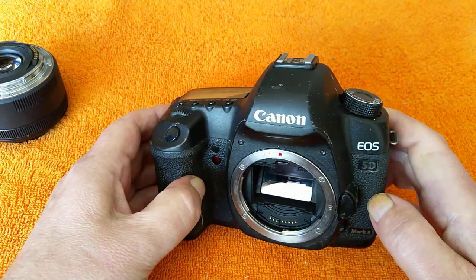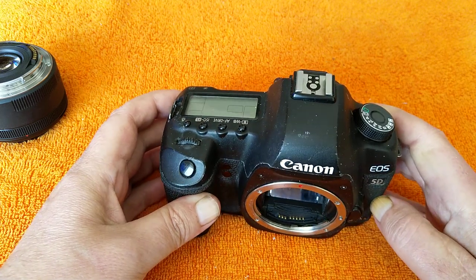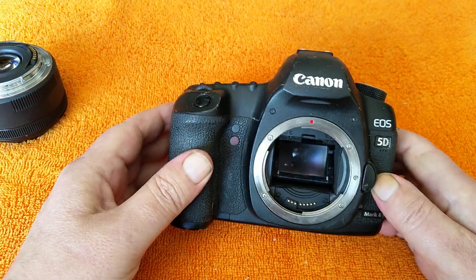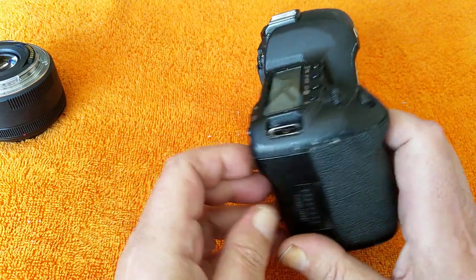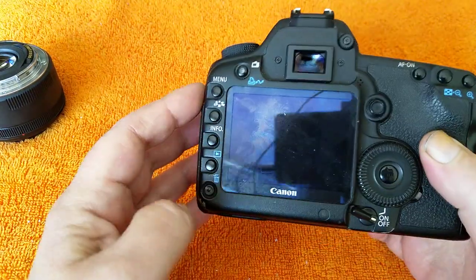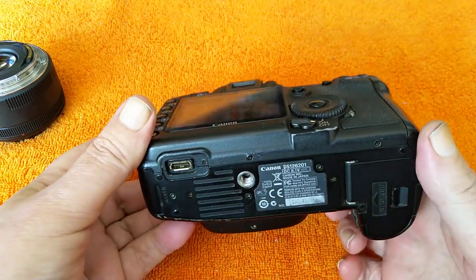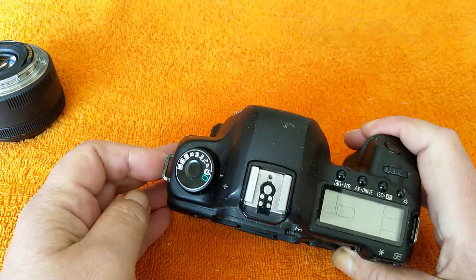It is part of the Canon ecosystem and I've got quite a lot of nice Canon glass, especially L-series stuff, so it works fine on this. It's full frame, 20 megapixels, does shoot video — it's a bit famous for that, I think it was used on Doctor House or something — but it's not really meant for video. It's fully functional, fully working.